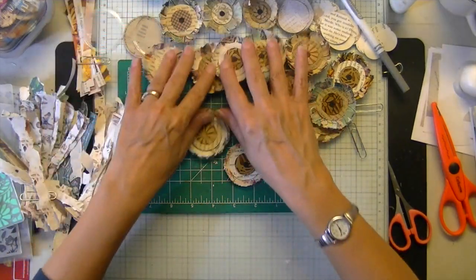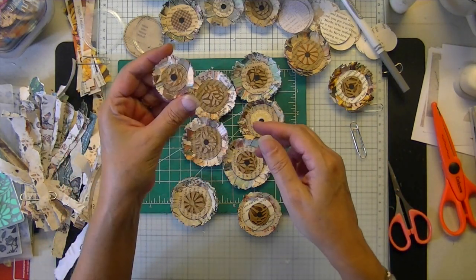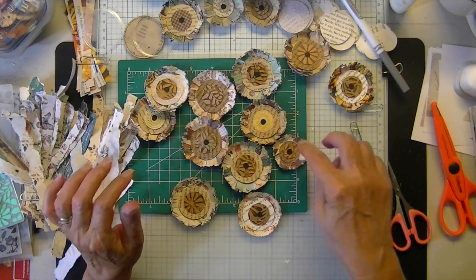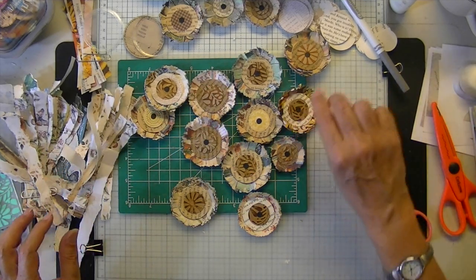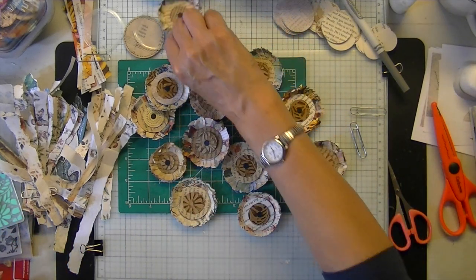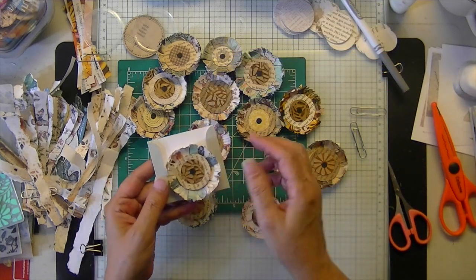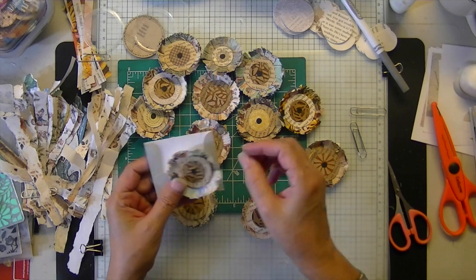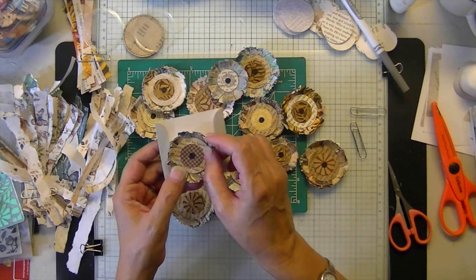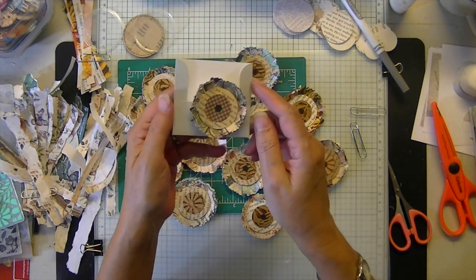You can see how many I made. There's a tiny one — they're exactly the same, just three different sizes but still the same proportions. Let me show you — here it is on a little pocket. Stinking cute, isn't it?